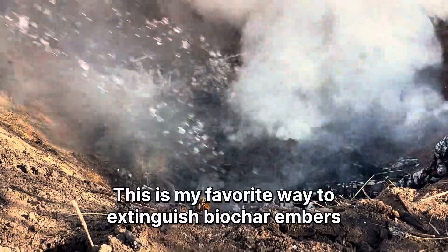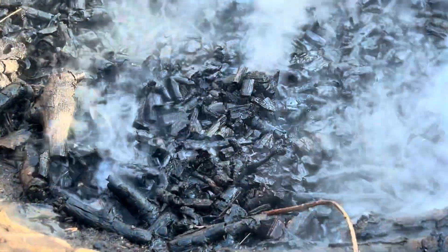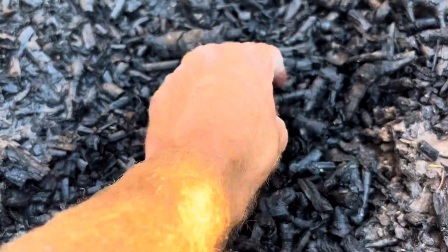This is by far my favorite method when it comes to extinguishing the embers. It's super easy to do, it's clean, it doesn't require a lot of work, and it's effective. If you do a little quick research, you'll find that it's actually one of the most recommended methods for putting out the embers.